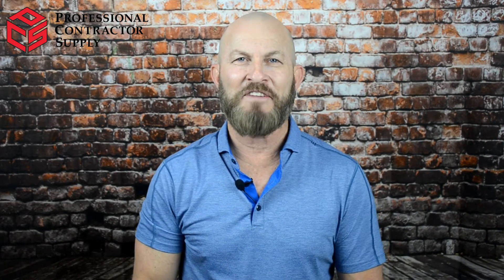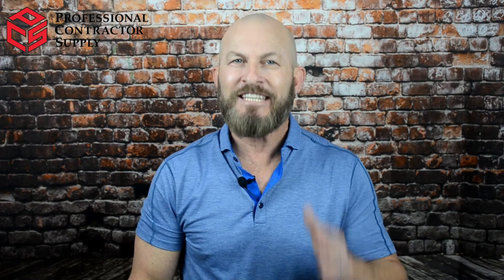Hi everybody, it's Joey Chris with Professional Contractor Supply with another PCS Safety Update. Thirty-five years of teaching and selling fall protection gear and I still get excited when a brand new fall protection item hits the market. Today, I'd like to share one of those with you, and it's from the folks at Safeways.